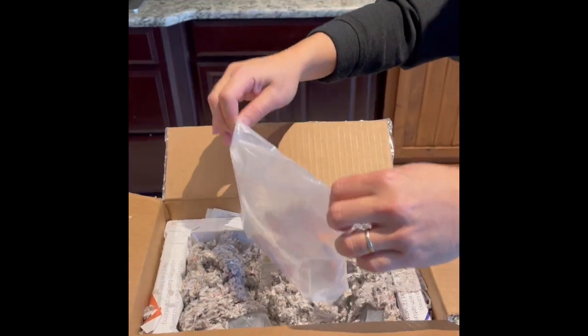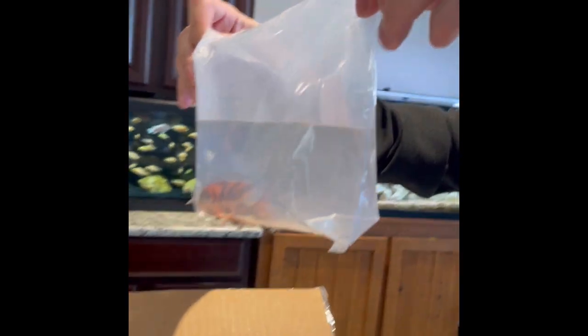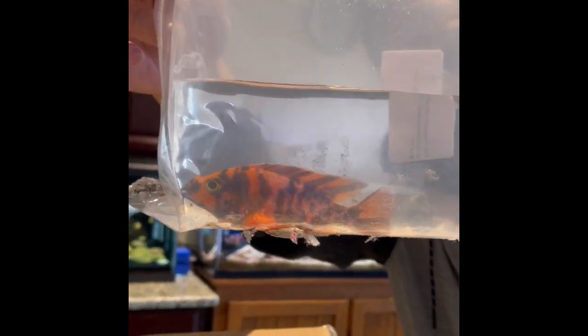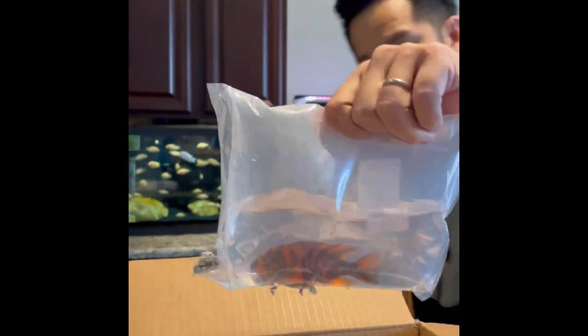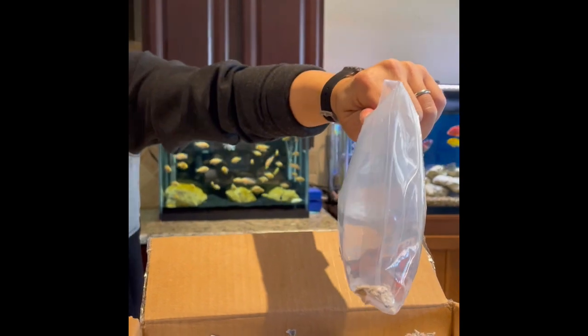First guy. This is an OB Raspberry, 3 to 4 inch. Wow, look at him — he is kind of reddish orange. And that was what I was looking for. So let me go ahead and rinse him off and get him acclimated.